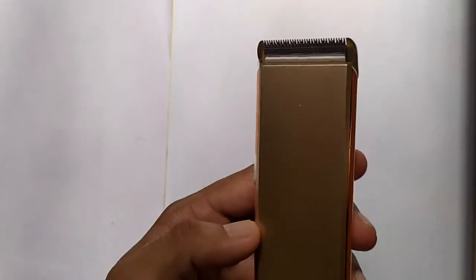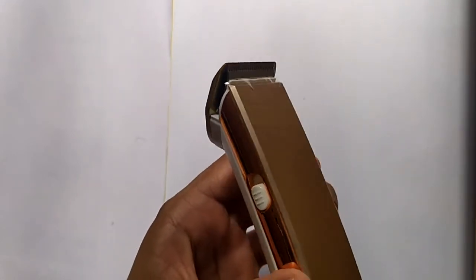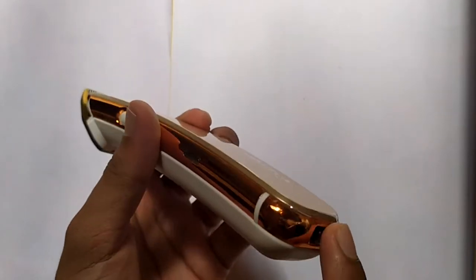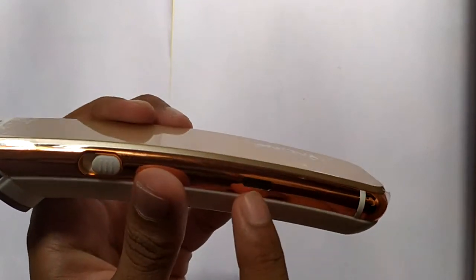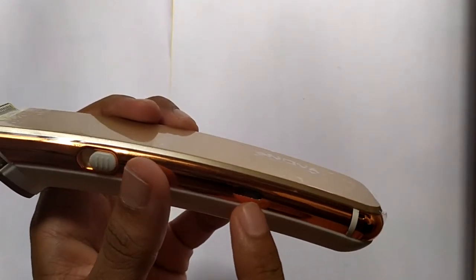This is a low cost and adequate quality product with almost every feature available with other trimmers. When you plug in the cable, you will see a red light indicating that charging is going on.